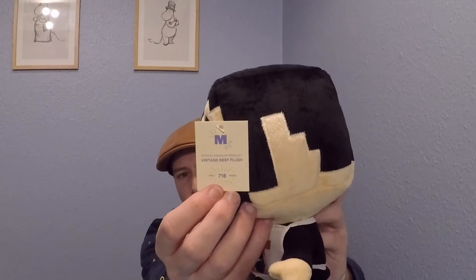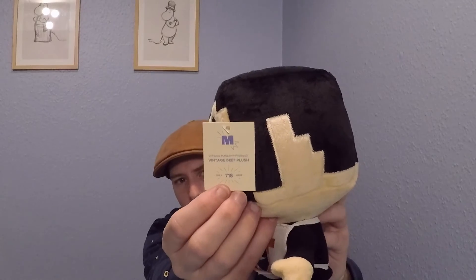Does it say anything here? It says Vintage Beef — fueled by fans, because it was not made on Kickstarter but required over 400 buyers before going into production. And here you can actually see that there are only 718 of them. I think that is a very nice detail, because then you don't have to go and remember — they have actually thought of that for you. I will not take the tag off because he is going on my shelf to look at me when I am gaming.